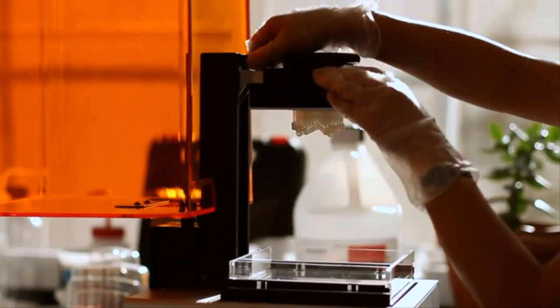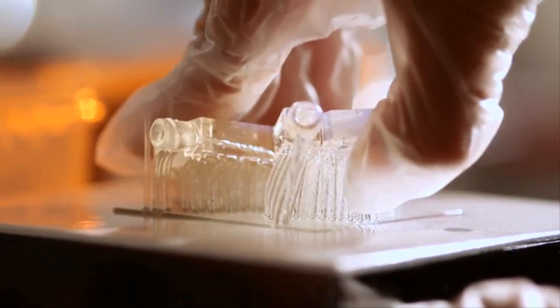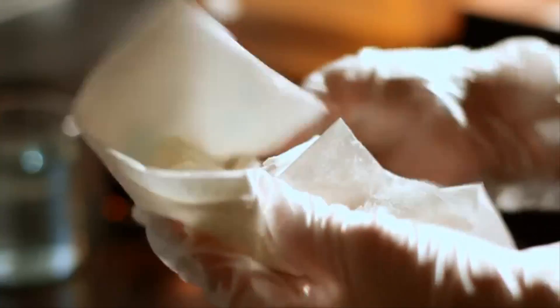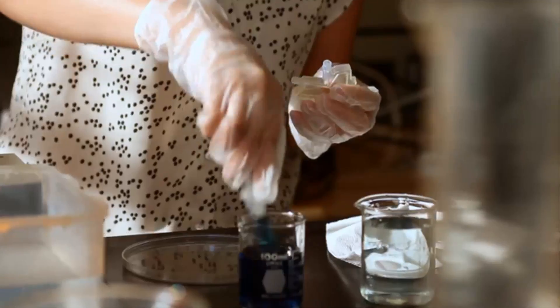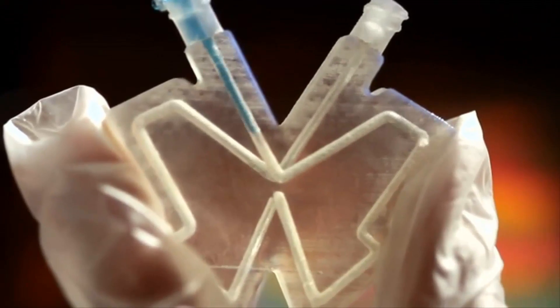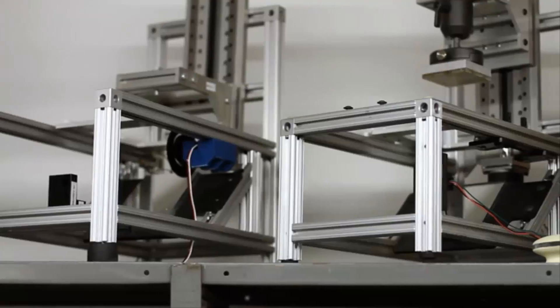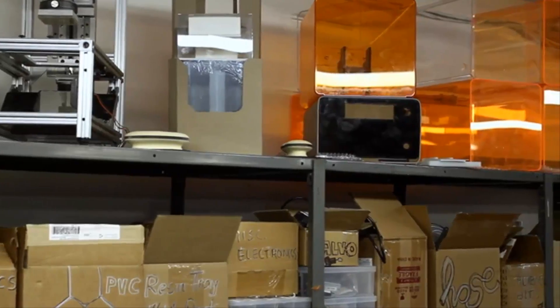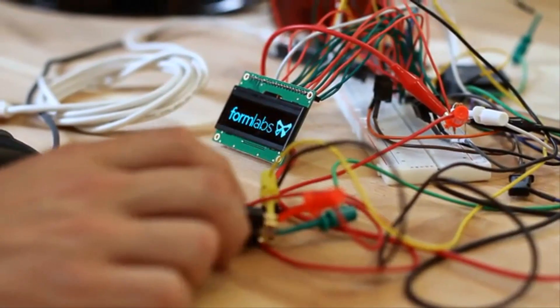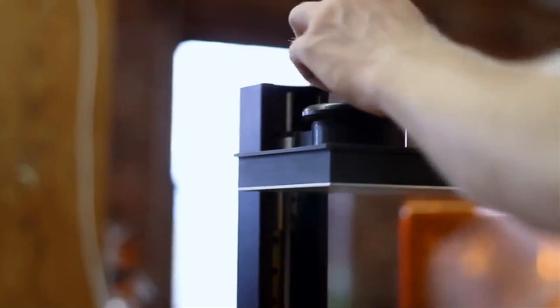We have a great user experience. We have powerful and easy to use software. We've built a reliable and beautifully designed printer and we're developing materials which will enable our users to make amazing things. We've been working on the design of our product for over a year and it's nearly complete, and so now it's time to start gearing up manufacturing so that we can get it into the hands of users everywhere.